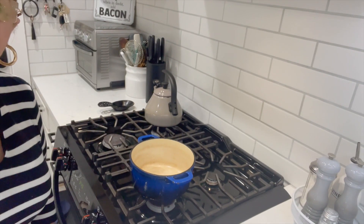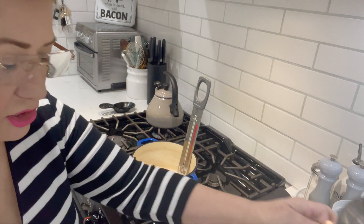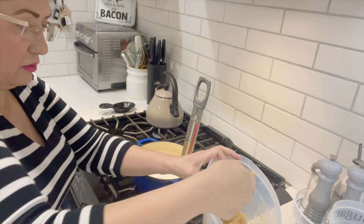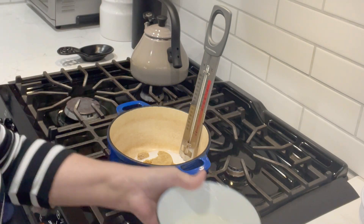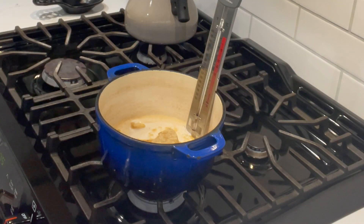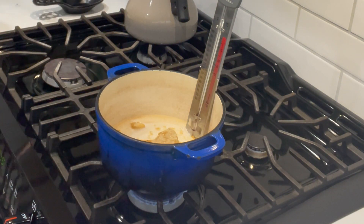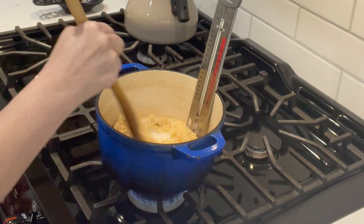Now we're going to start the sugar mixture. I have half a cup of white sugar, half a cup of packed brown sugar, and we're going to add one cup of light Karo syrup. We're going to turn on the stove to medium heat. I have my thermometer set where I can see it well, and we're going to use a wooden spoon for this.